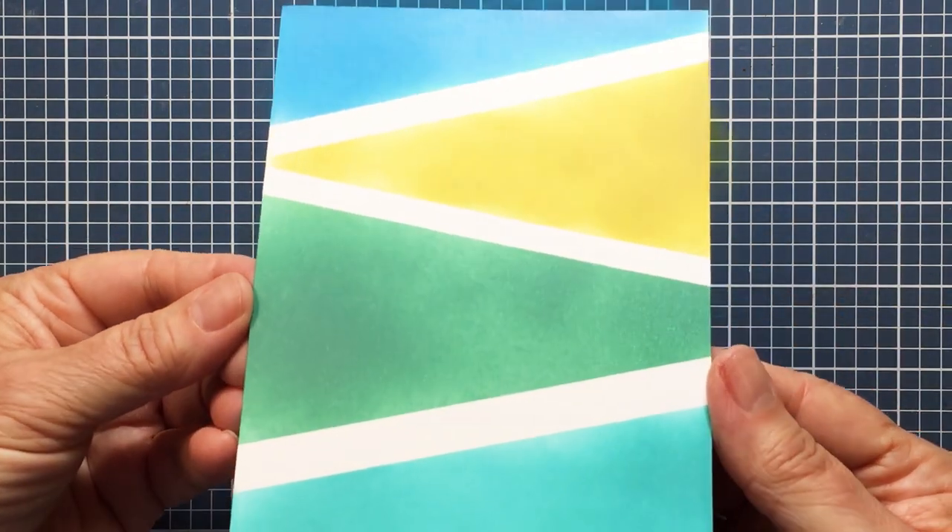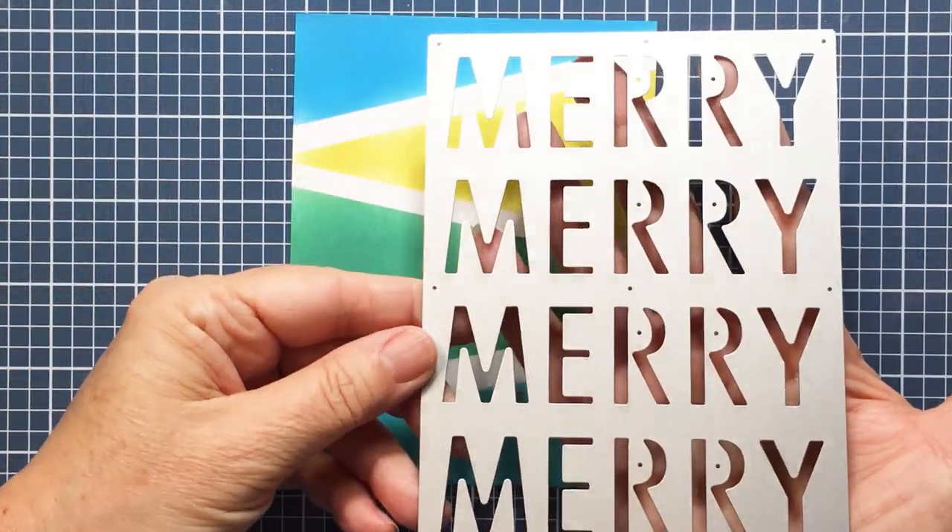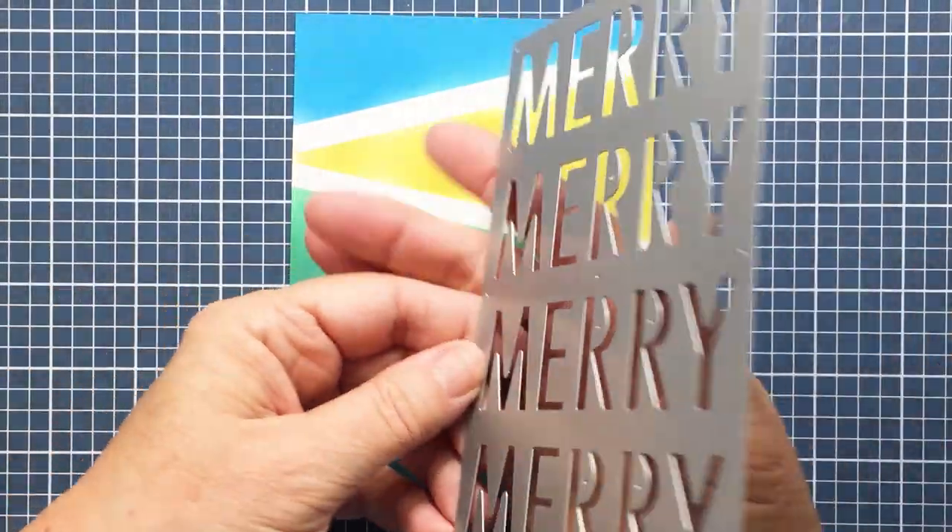I really like that. I love the color combo — it's a little bit different for me, not a color combo I've used before, but I really liked it. I thought it was pretty.